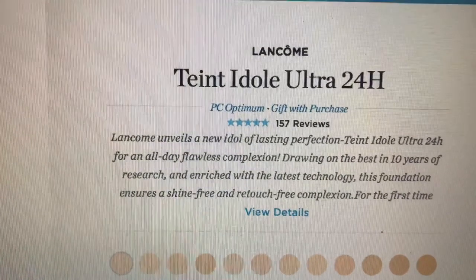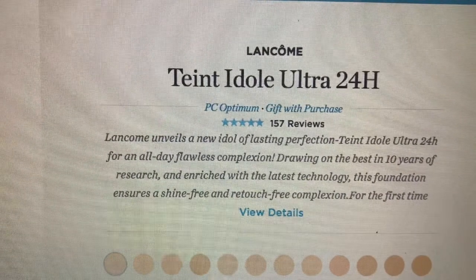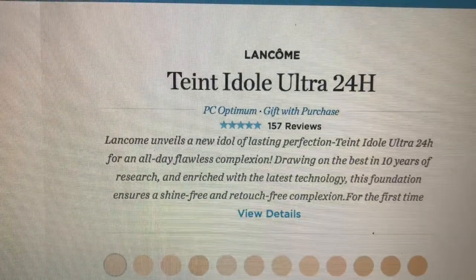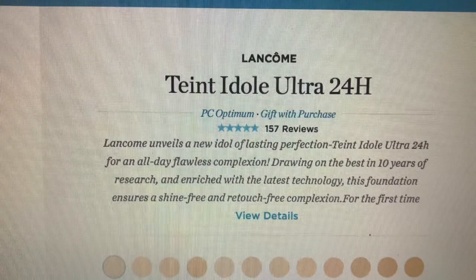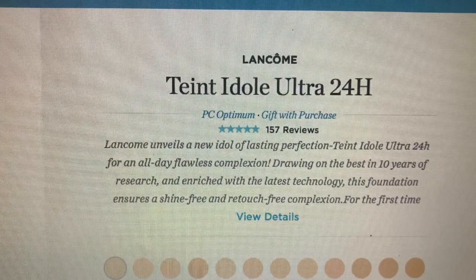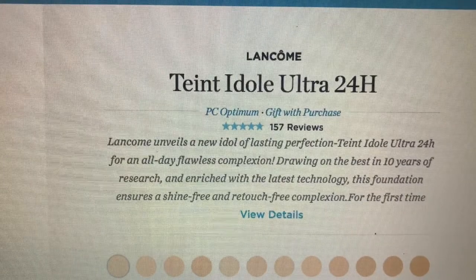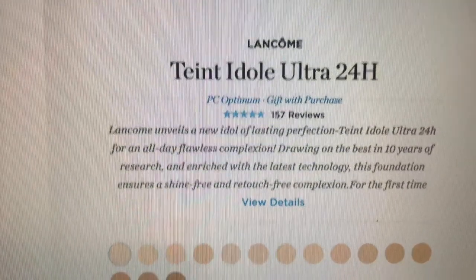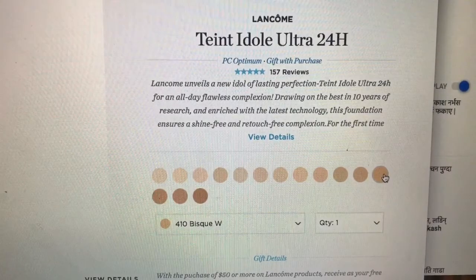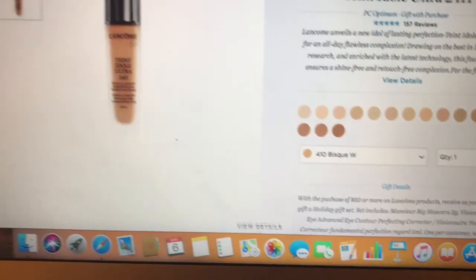Lancôme unveils a new idol of latest perfection — the Teint Idole Ultra 24 Hour for all-day flawless complexion, drawing on the best in 10 years of research and enriched with the latest technology. This foundation ensures a shine-free and recharge-free complexion. It has a very great description, but we don't know yet — after application we're going to know if we get this result or not. Let's hope for the best.